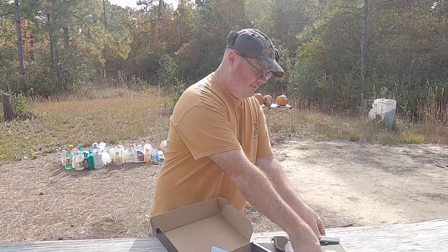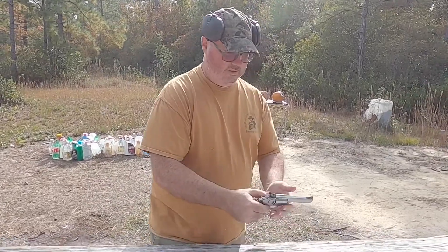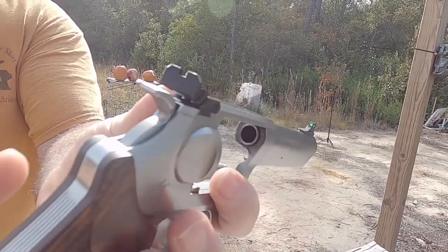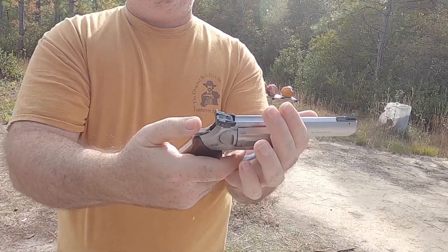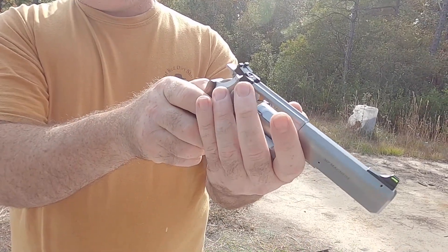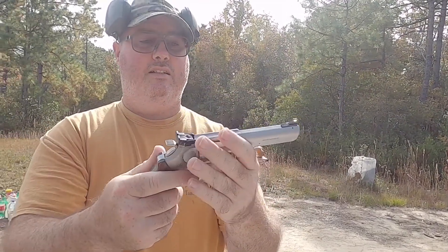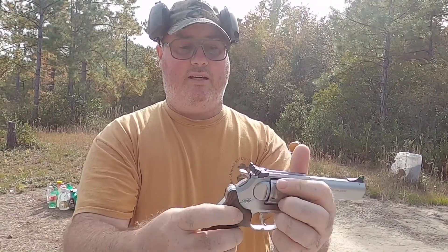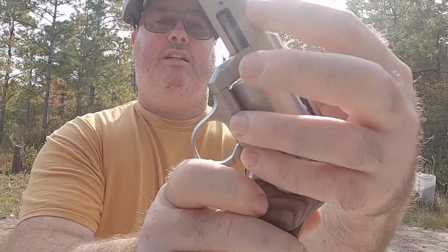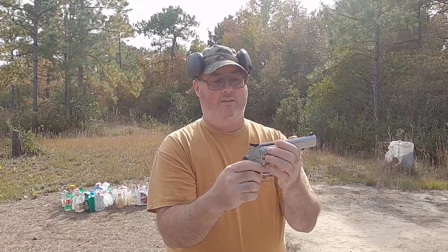We're here to see the bad boy in action. It has a four-inch barrel, fiber optic front sight, adjustable rear sight for elevation and windage. It's double action single action, holds six rounds — you can see that there. It's got a finger groove walnut grip and the Kimber logo. This is a target model chambered in 357 Magnum; it will also shoot 38 Special and 38 Special Plus P.